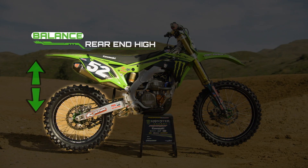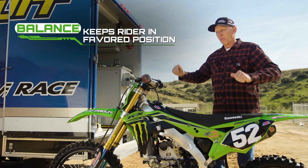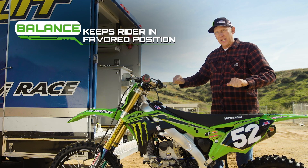If the rear of the bike is too high, he'll end up doing the same thing. So the balance of the bike is very important so a rider can stay in the position that he likes to stay in.